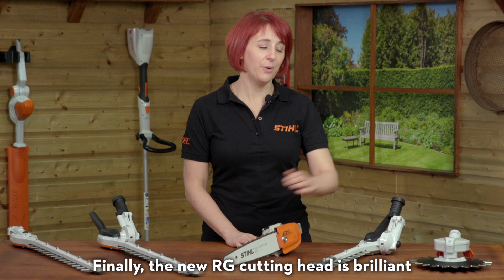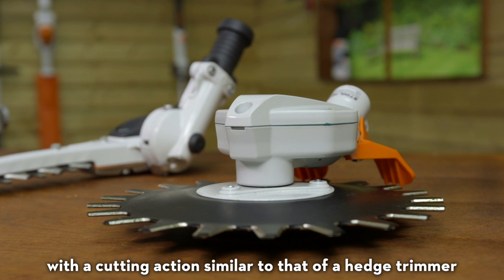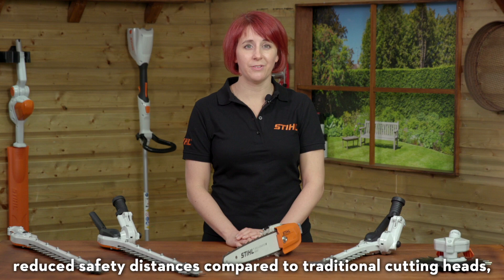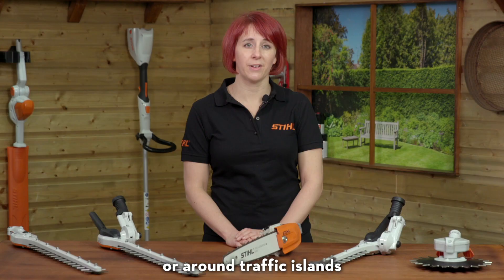The new RG cutting head is brilliant for effective and efficient weed control and grass trimming, with a cutting action similar to that of a hedge trimmer. The low spin mowing means you can work with reduced safety distances compared to traditional cutting heads, which is useful when you are mowing alongside roads or around traffic islands.